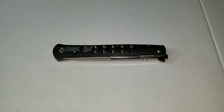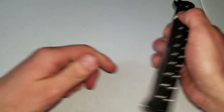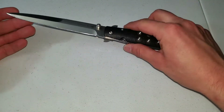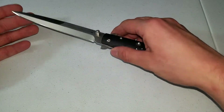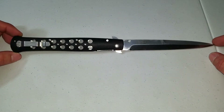It is 4:45 PM, April 5th. Yo, back at it again with another knife review. This is the Cold Steel Ti-Lite 6. It's hard to get this in frame — it's so goddamn big. I'm doing this in front of my TV and I can barely get it in frame.